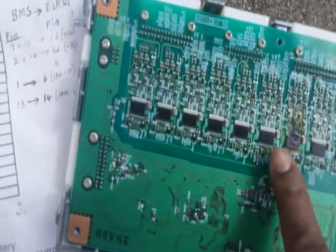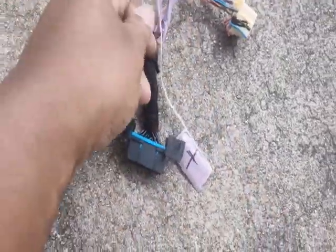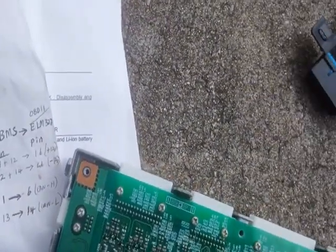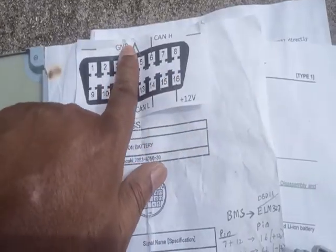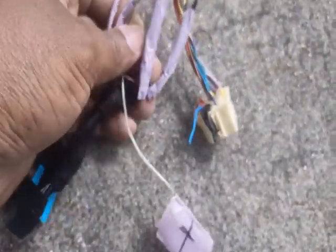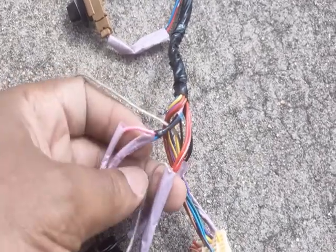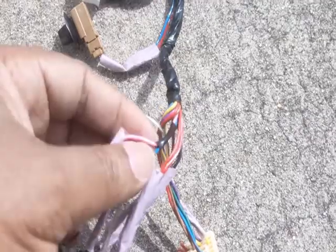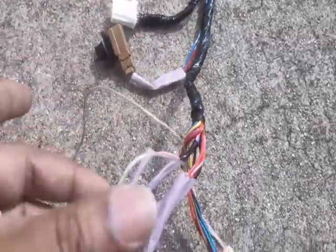Let me point this out so you don't have this kind of problem. You need to know that when this is active, your positive and your negative — on the BMS we have the positive and the ground negative. On this connector you need the ground, the power positive, your CAN high, and your CAN low. So to my ground I connect this cable.